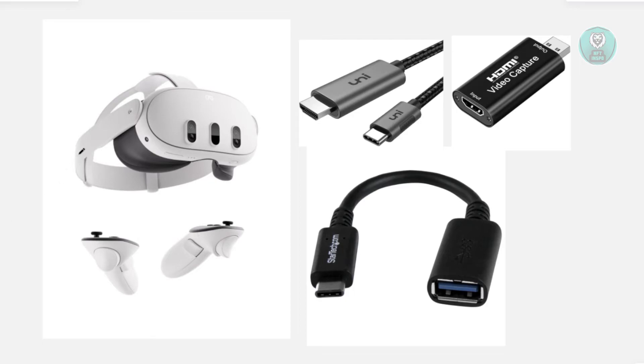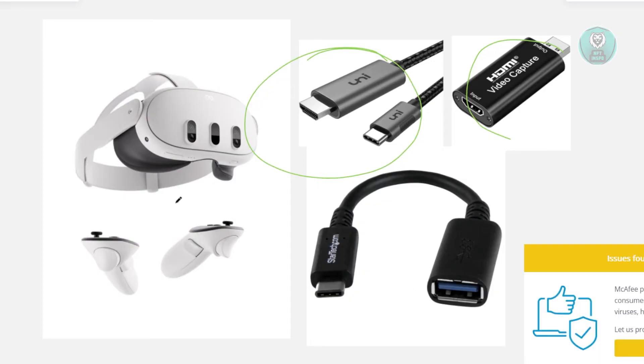First, you want to get a USB-C to HDMI adapter, which looks like this one. You also need to get an HDMI capture card and a USB-A to USB-C adapter as well.